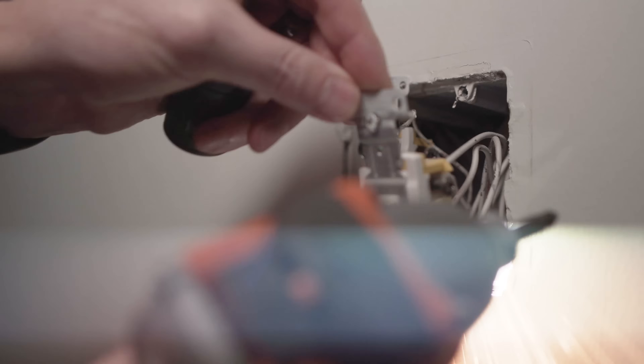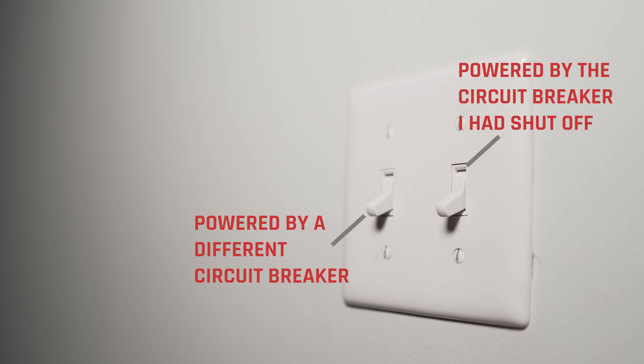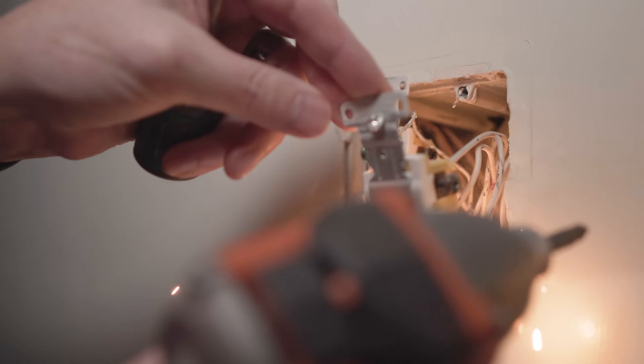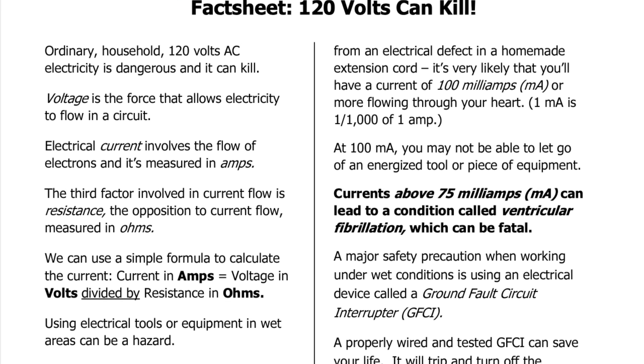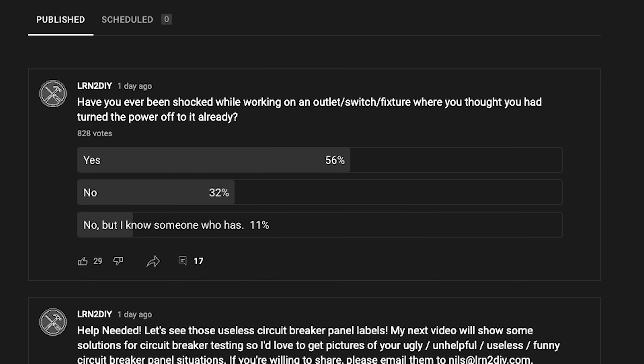Oh wow. As it turns out, in my case the switch I was working on was on one circuit breaker, but the one right next to it was actually on a different one. As I pulled those out, one made contact with the other which was still hot, and then I got that sparking. Luckily I didn't get shocked, but I have been shocked several times by assuming things were good when they actually weren't. When I asked you guys if you've been shocked, 56% said that they had, 32% said they hadn't, and the rest said they at least knew someone who has.